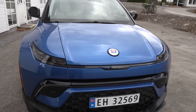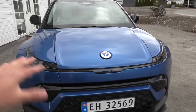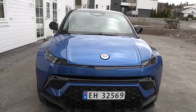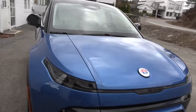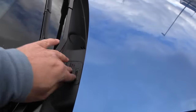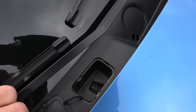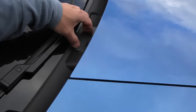Unfortunately there is no frunk here. The hood is a bit weird — it goes here and you can only open it with some tools by the service personnel. So if you want to fill up washer fluid, you do it here. So that means no storage for the front.